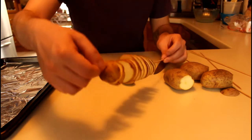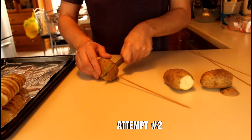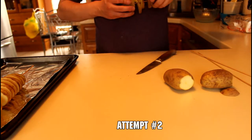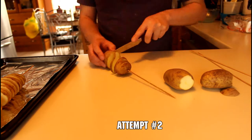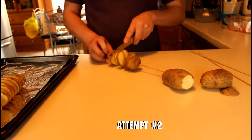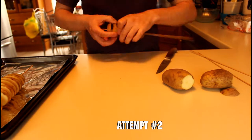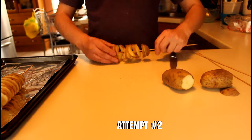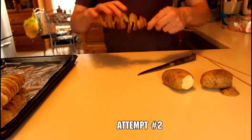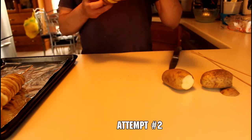Second, don't go too thin — if you go too thin your slices are just going to break apart and it won't stay in a spiral shape. Third, use a very thin knife. If you use a knife that doesn't bend well, it's much harder to keep it at an angle without pressing too hard against the cuts you've already made and breaking them.